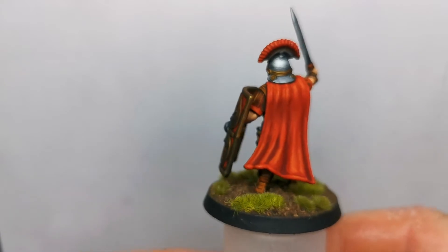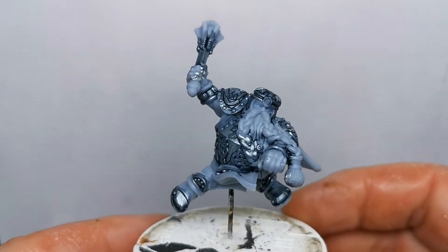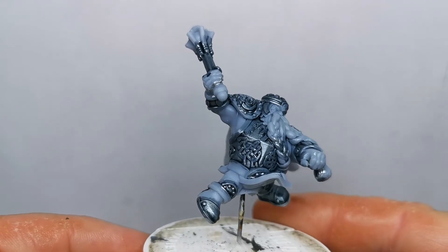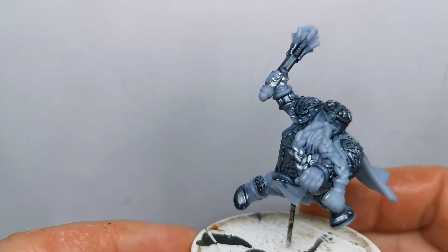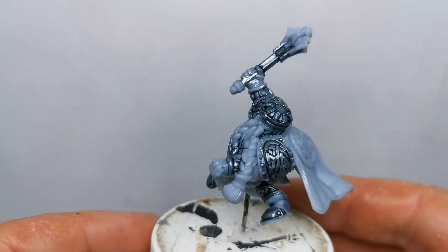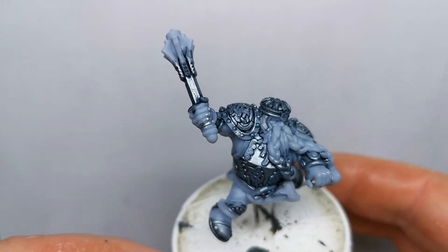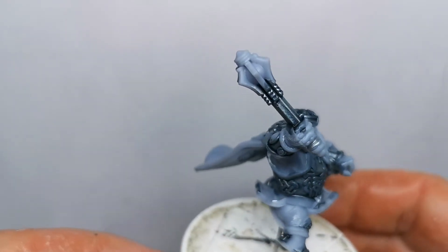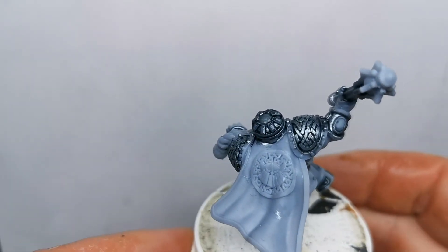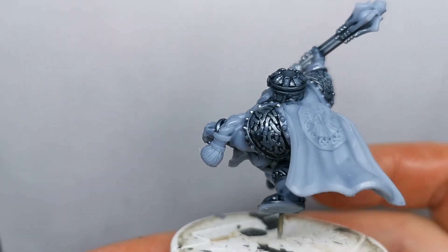That's what I've been working on recently. Things I've got lined up — I've just started working on this guy, and good grief there's so much detail on this. It's one of the dwarven ram riders. I've just washed up the silver on the armour and started washing and lining it. Lots of silver and gold involved in this one — ludicrous amounts of detail.